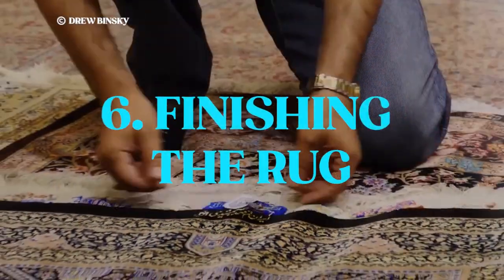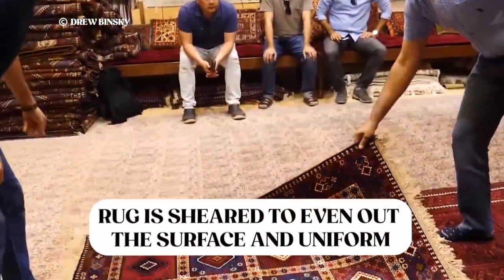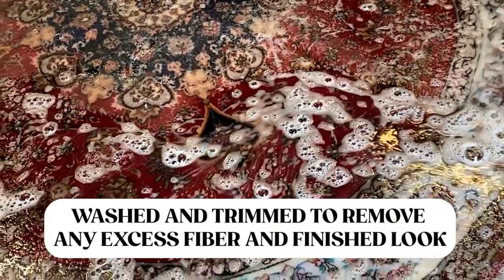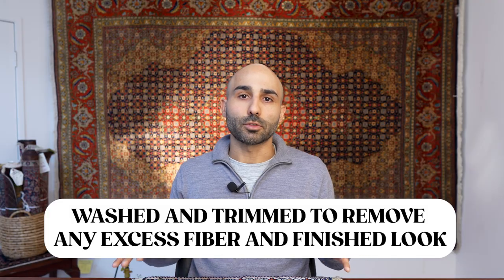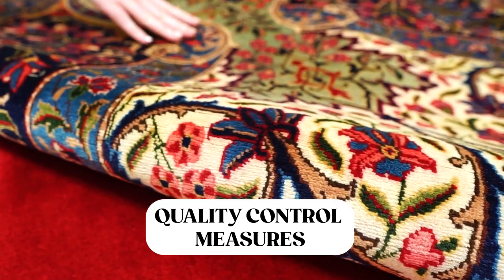The final step of the process is finishing the rug. Once the weavers are done knotting, they remove the rug from the loom and shear it to give it a uniform and even surface. The rug is then sent for professional cleaning, and during that step it may also be set out in direct sunlight to settle the colors if they are too strong. After that, any excess fibers are trimmed and the rug gets a nice finished look. Finally, quality control measures take place — inspecting the rug for any imperfections — and once complete, the rug is sent to market for sale.